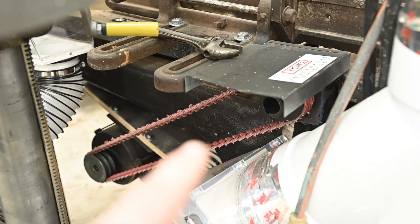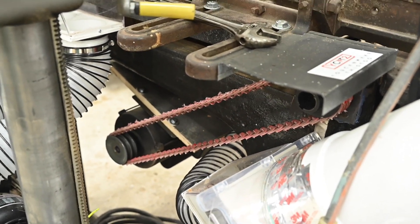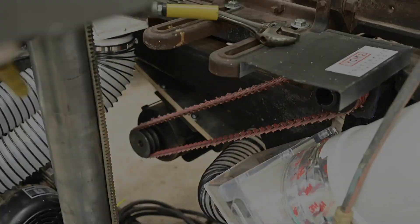Yes, I know I need to put a guard around my belts. I know. You don't have to work in this shop — only I do. I'll fix it, I promise.